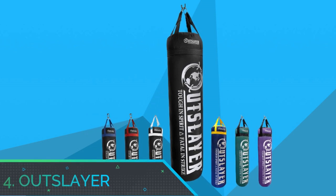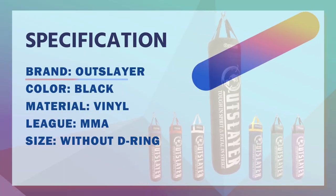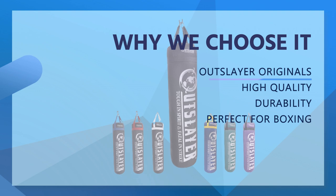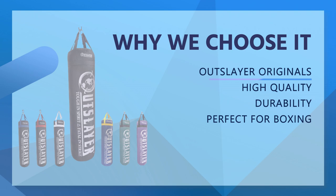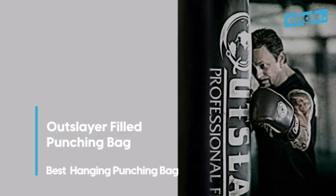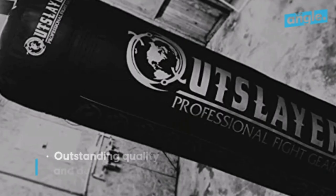Number four: Outslayer punching bag for beginners. Outslayer Originals — train like a pro with the Outslayer punching bag for boxing and MMA. Our heavy punching bags have been extensively used by pros, boxing and MMA gyms, fight camps, as well as amateur boxers and home gyms. When it comes to kicking and punching practice, you want the perfect resistance fill and comfortable hitting surface.